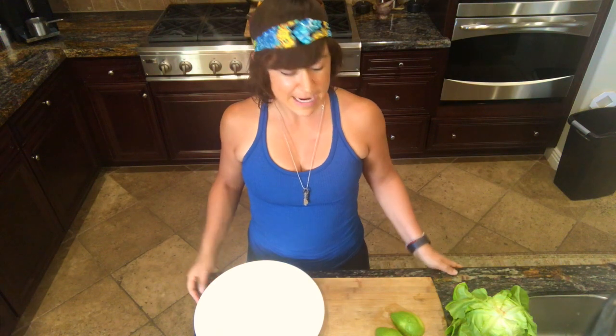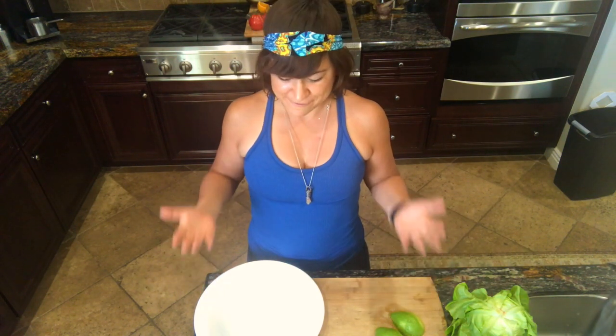Hey friends, we are back in the kitchen for another recipe. Today I'm going to show you how to make the ultimate pitta-pacifying wraps. They are super simple, super tasty — it's one of the recipes from my new ebook, Raw Food Ayurveda Volume 2, and today I'll be giving you the recipe here.